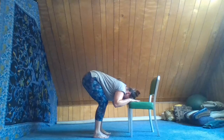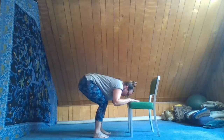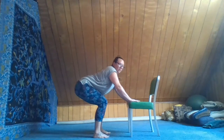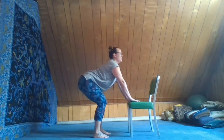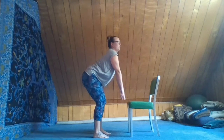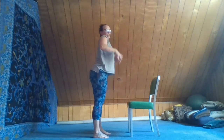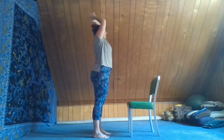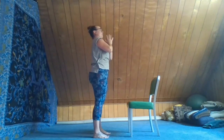Now to stand up, let's hinge our weight back into our heels, press into our hands, and very slowly press the feet into the floor. Let the hands leave the chair, lengthen up through the arms. Exhale, hands back down.